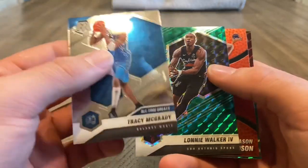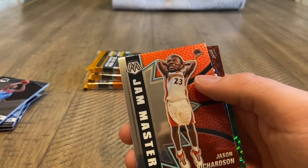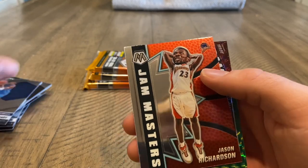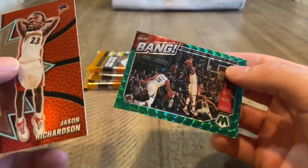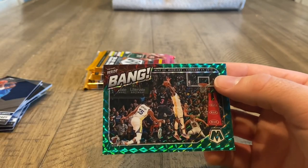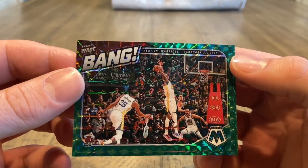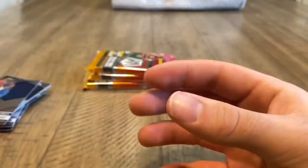Tracy McGrady. Lonnie Walker green. Same Champ Masters of Jason Richardson. And we got a Bang of Dwyane Wade. I wonder if that was a game winner. Cool photo for sure — very cool photo.